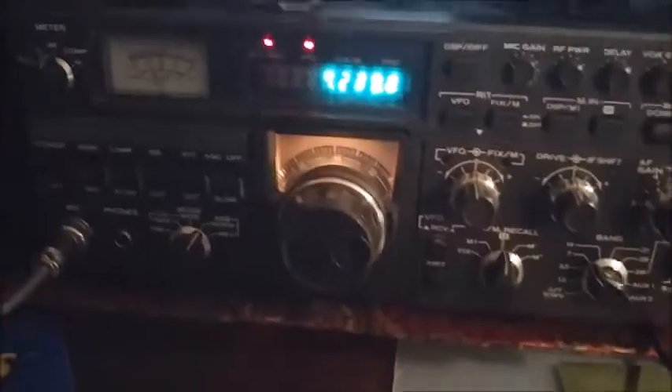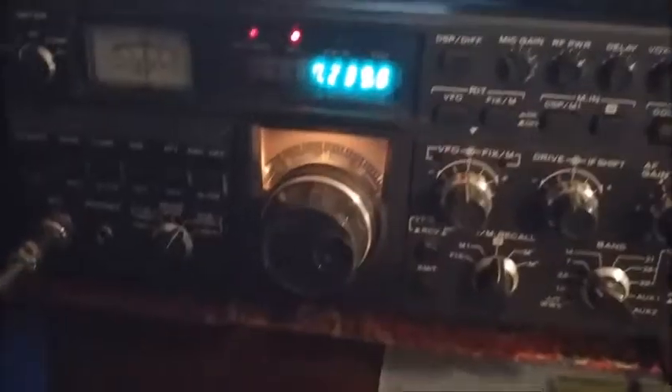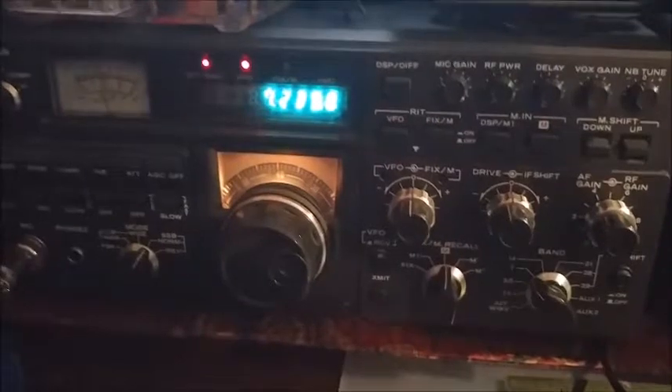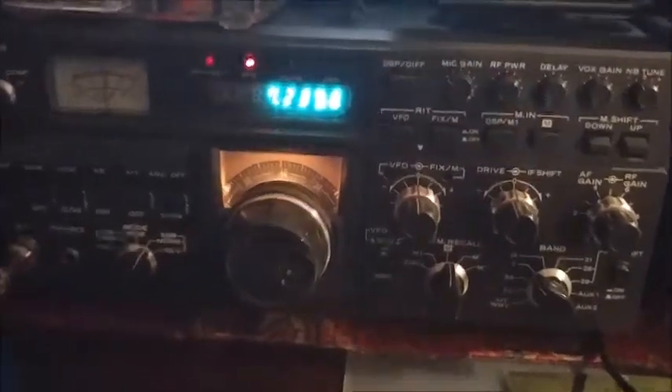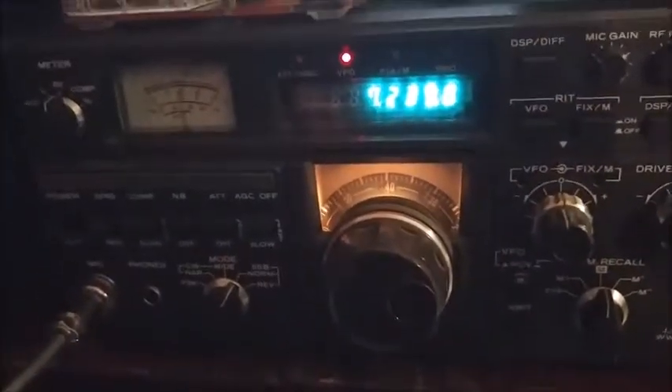Yeah, okay, Andrea. Well, thanks for coming back and nice to meet you. The TS-180 sounds really good — clear audio and good sound overall. I believe you've made a good purchase there for sure. 73s and have a good night. KC0 LKV from KY4VP. 73 and good night. Thank you.